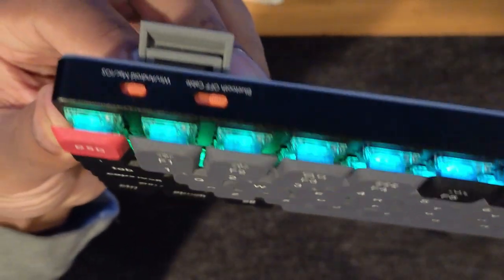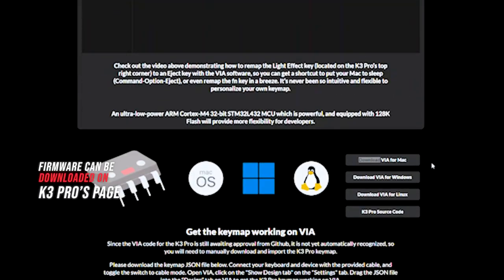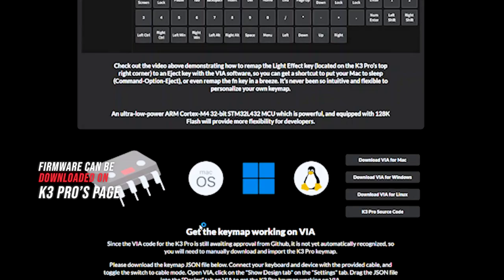It also has two settings for its legs and height, but I feel like it barely makes a difference. The star of this show is the QMK firmware, which is a powerful tool that gives you control over your keyboard.